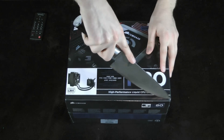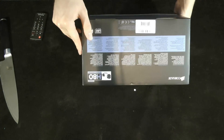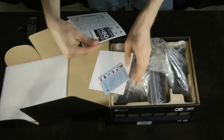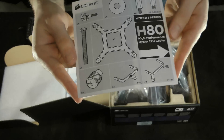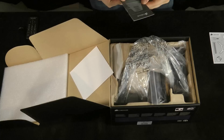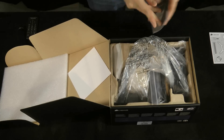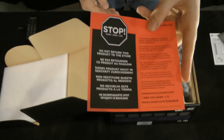Alright, let's get this thing open. The instruction manual shows you all the different parts that come with it. There's a manual on how to do it all, and a little guide to what they sell. Do not return this to the store — contact Corsair.